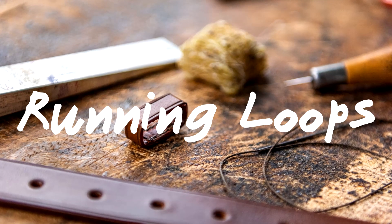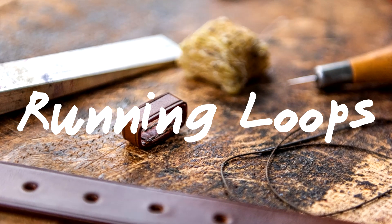Hi, this is Jo from JH Leather and in this video I'm going to show you how to make running loops. Let's get started.